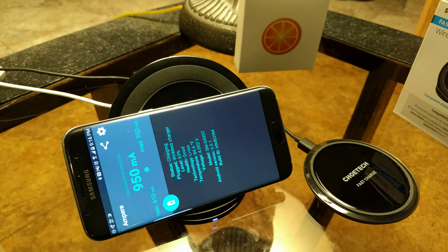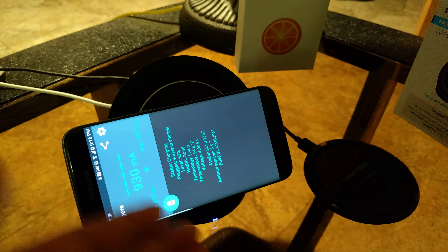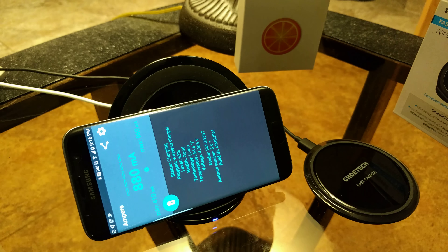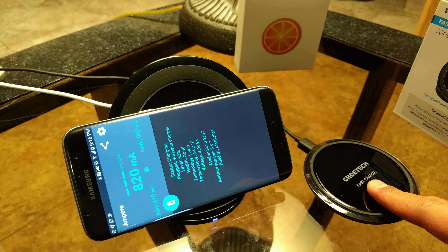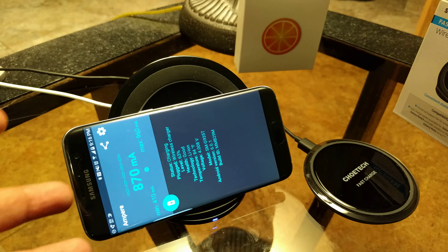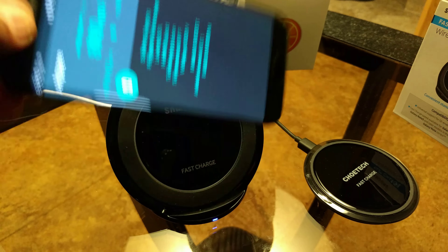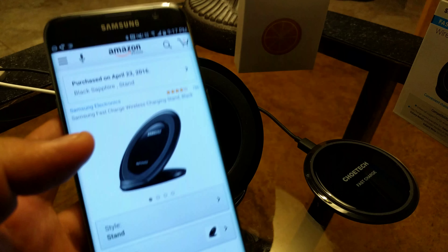For those of you very sensitive with light, this light is not blinding. I'll turn off the light real quick — it's a dark blue light that comes on. I'm not very sensitive to light while sleeping, so I can keep this by my bed. It has a softer light on it, and as you can see we've topped out at 960 milliamps horizontally, which is about the same as when it was charging vertically.